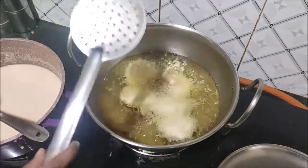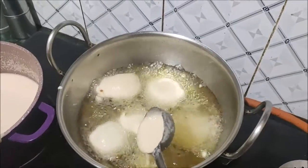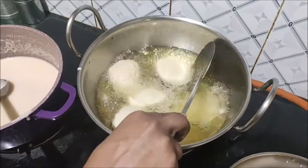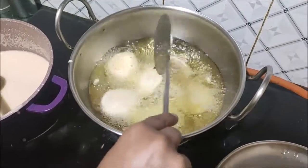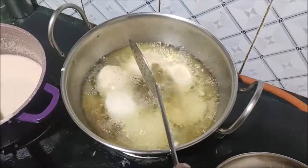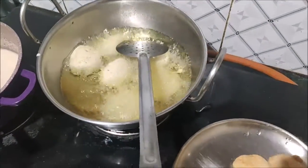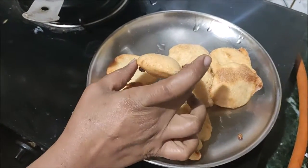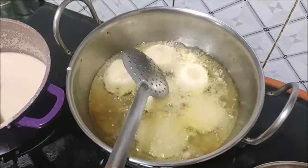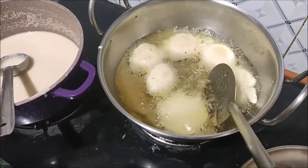I am going to cook it some more, for about 5 minutes. Then I am going to put it in the pan. I am going to add 2 eggs.